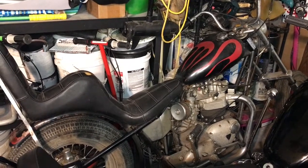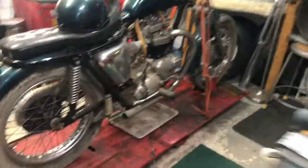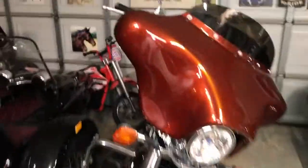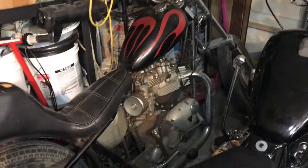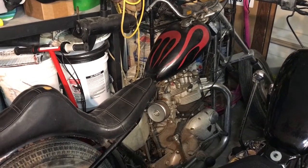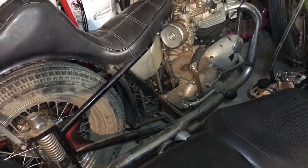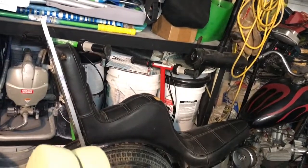I rolled the engines over with the kickstarter to make sure the engines weren't seized up, listened to it, and it sounded like they had good compression. Neither one of them were running. That one over there is missing some parts on the left side — specifically the foot peg assembly, the brake pedal and armature, and that little cover on the electrical box. No speedo or tach, no brake light.